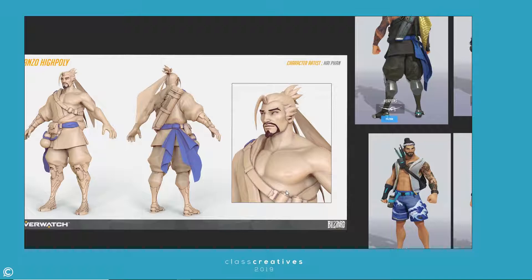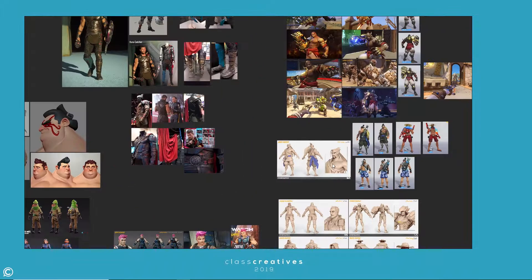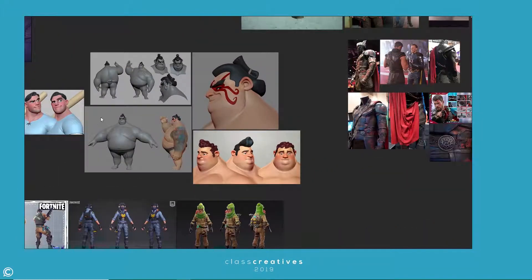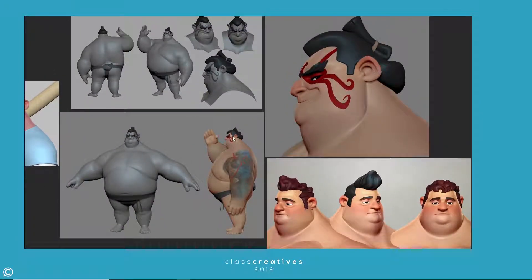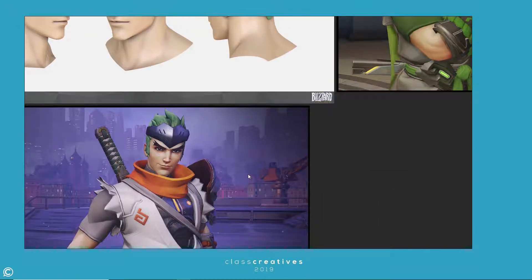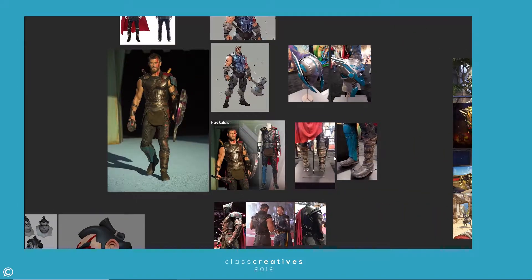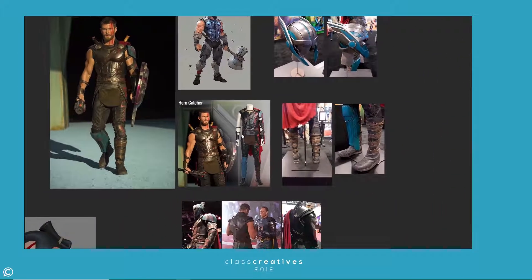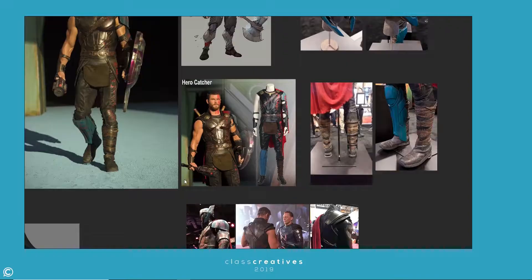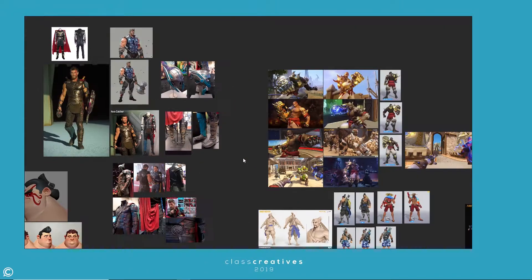Cartoonifying something, making something into a cartoon, stylizing a shape or form — oftentimes artists, students, beginners, whoever it may be, even professionals, they think that it's easier to simplify something. You start off by stylizing, drawing cartoon characters, anime, or whatever it is. There's this offset of style versus just drawing something wrong.